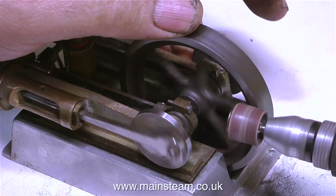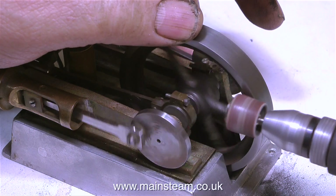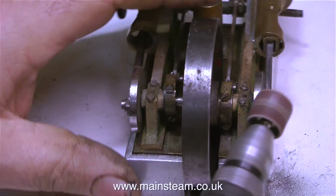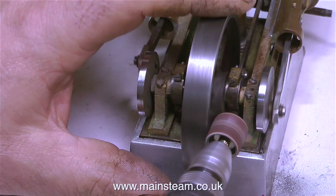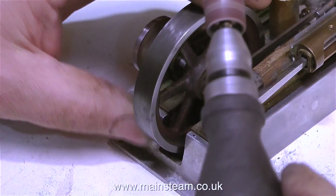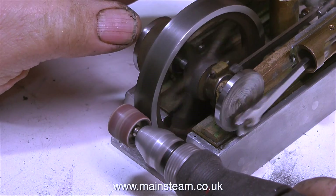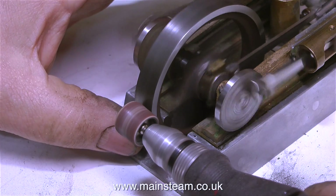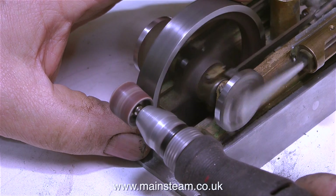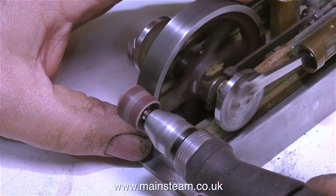Starting off with cleaning up the engine. My mini craft drill is fitted with a small drum sander. I'm using this to drive the flywheel but putting a little bit of resistance on it so it slows down. This allows the drum sander to clean the outside edge without digging in and making a ridge. This flywheel casting is a bit corroded round the outside edge, so this idea of the drum sander both driving the flywheel and removing surface rust is a good idea — I'll use it again because it really works.